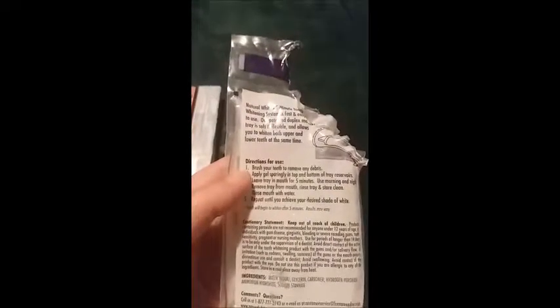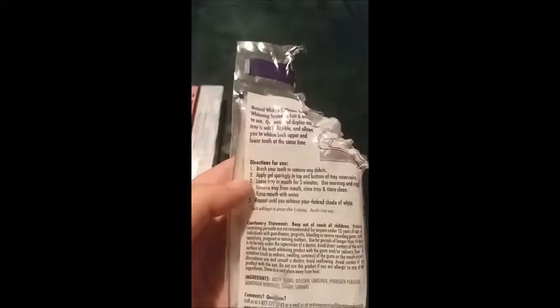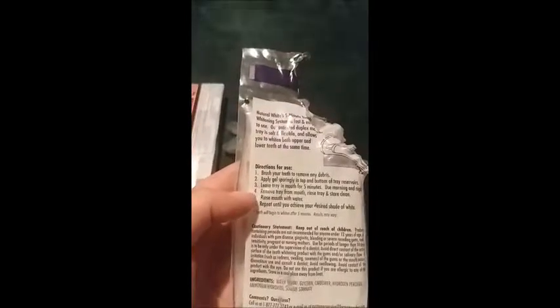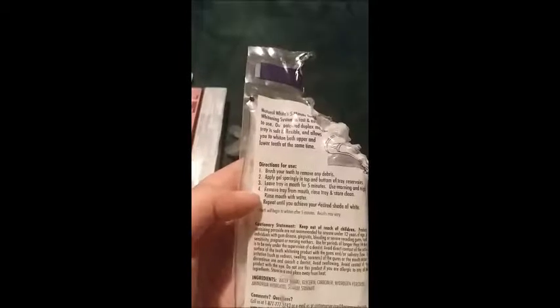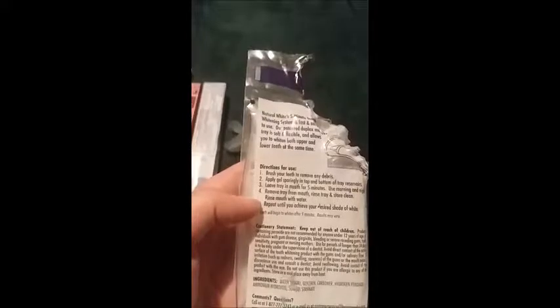So this is a Dazzling White pen. The directions say: brush your teeth to remove any debris, apply gel sparingly in top and bottom of tray, leave tray in mouth for 5 minutes, use morning and night, remove tray from mouth, rinse tray and store clean, rinse mouth with water, and repeat until you achieve your desired shade of white.